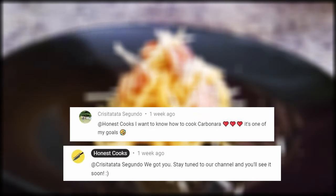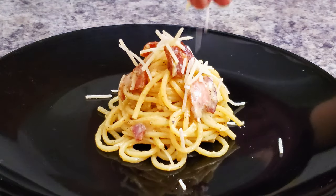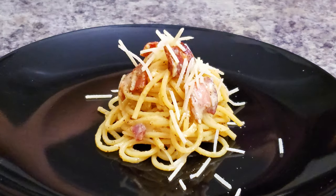Today's recipe has been requested by one of our subscribers and it is the classic carbonara. Alright, let's go shopping.